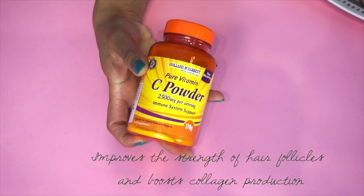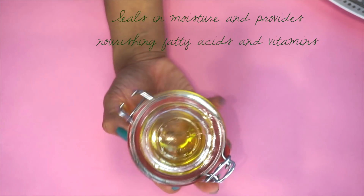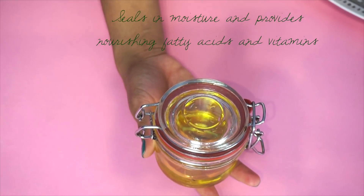Vitamin C is amazing on its own for strengthening your hair follicles and boosting collagen production, but when you combine it with the MSM — it's a game changer.